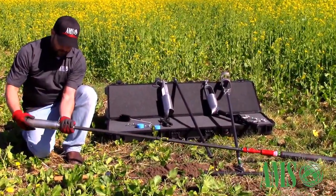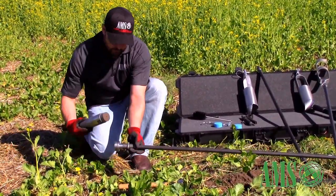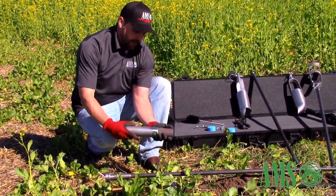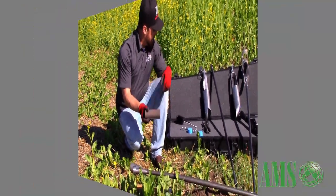Then unthread your core sampler cap and you've got a nice undisturbed 2x6 core sample. If you have any questions about this sampling kit, feel free to contact me anytime. My name is Harry Anestos; I'm the distribution sales manager at AMS, or feel free to contact any of our friendly staff — we'll be glad to help with any questions or concerns.